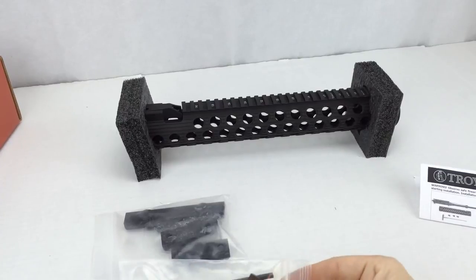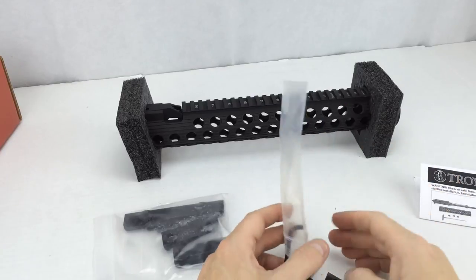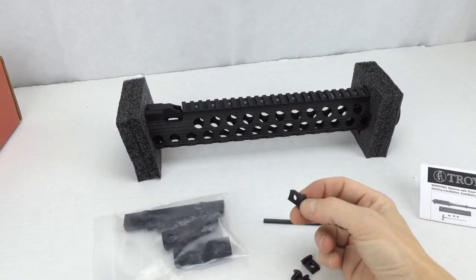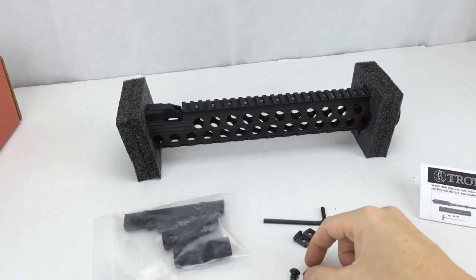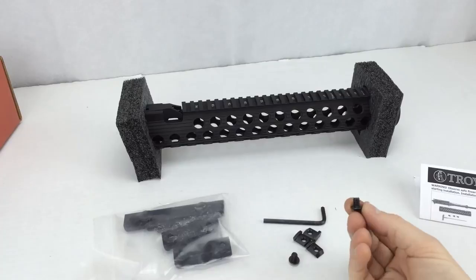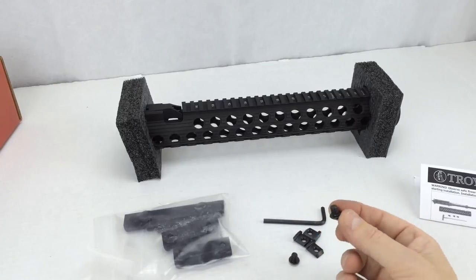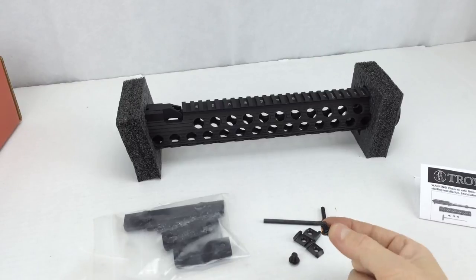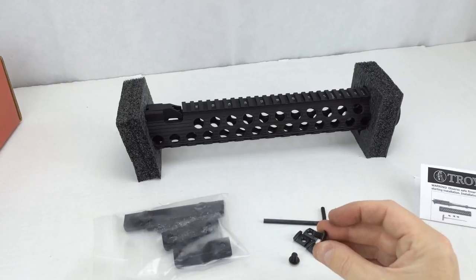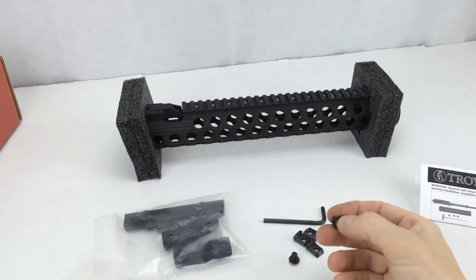The next small zip-lock bag contains an allen wrench and the little tabs that lock onto your barrel nut, along with the allen bolts. One thing I'll note: there is no loctite included with this package and these bolts do not have loctite on them. If I had to nitpick, I'd say these bolts should have loctite pre-installed before shipping. Make sure you have some blue loctite on hand before installation — you'll definitely want to put some on these bolts.